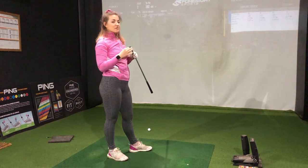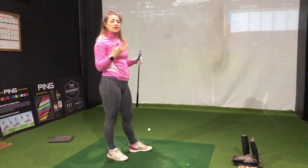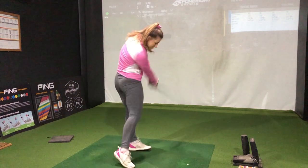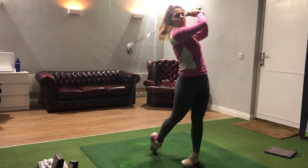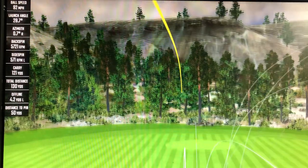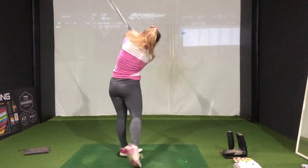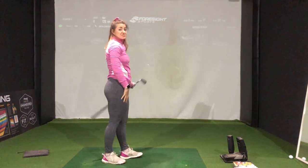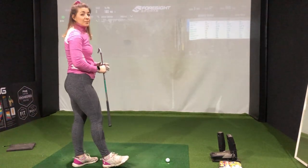Felt nice, definitely launched pretty high. It's worth noting that because the sole width is so wide at the bottom, HOMMA can bring some weight further back away from the clubface, which helps with dynamic loft and gets you to hit it higher. Pretty consistent in terms of distance so far. I have to say this feels really nice to hit, and I'm pretty happy with the dispersion so far.